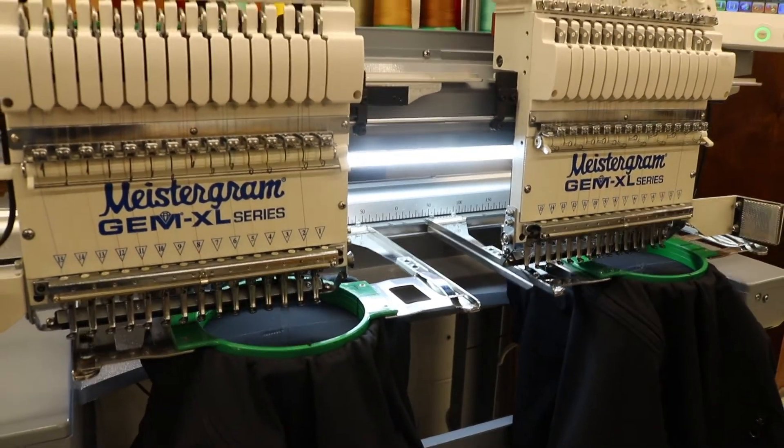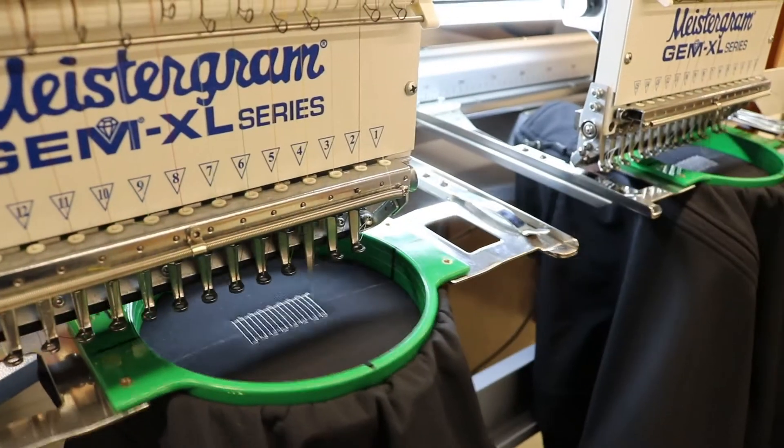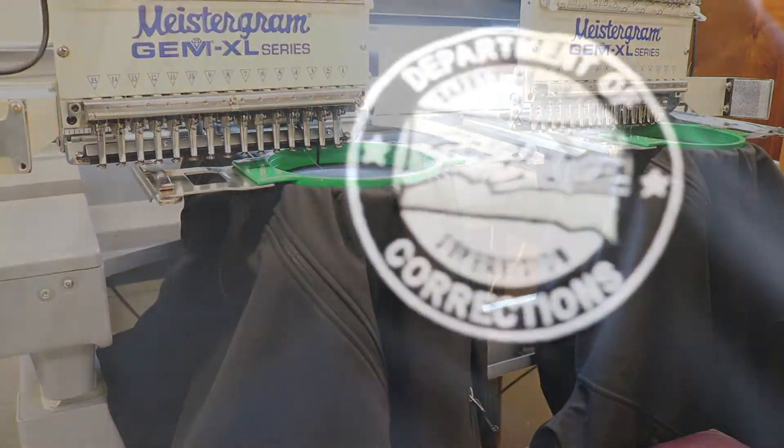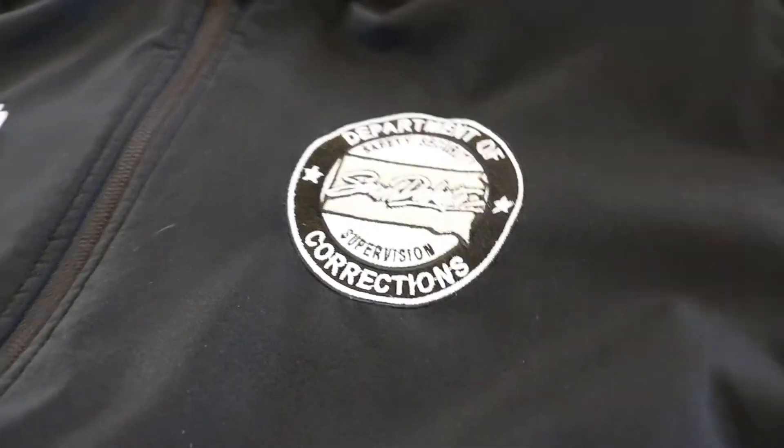Once the garment is centered on the machine, the stitching process is ready to begin. After the stitching design is completed, remove excess backing and trim any loose thread. Your completed project is folded, boxed, and ready for shipment or pickup by the customer.